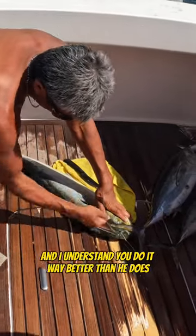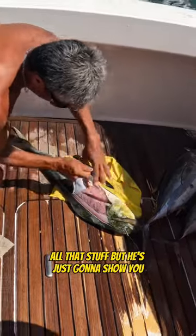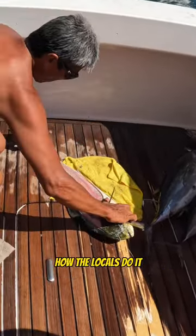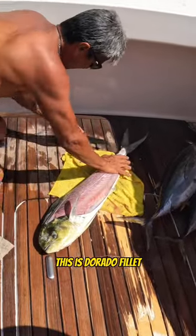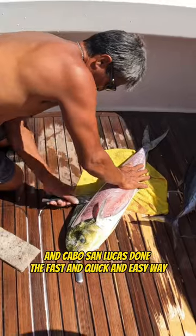This might not be the way you do it, and I understand you do it way better than he does, your knife sharper, all that stuff. But he's just going to show you the quick way that they do it down here, how the locals do it. This is Dorado fillet in Cabo San Lucas, done the fast and quick and easy way.